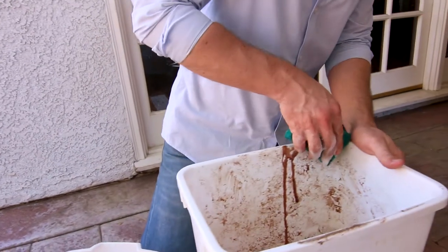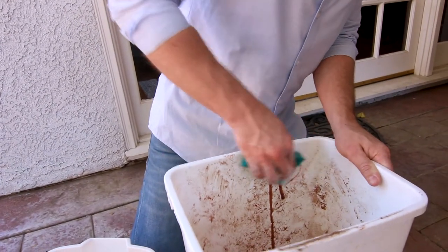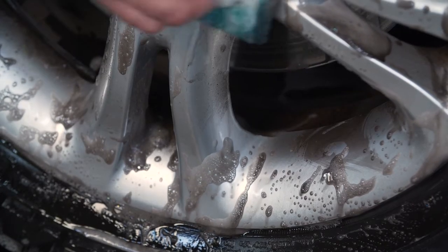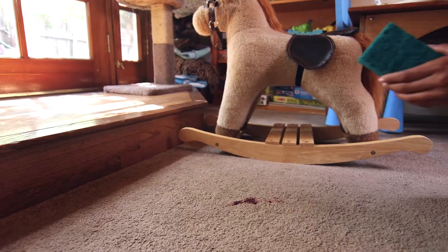The non-hazardous formula makes them great for quickly and easily eliminating oil, grease, wet paint, and brake dust without hazardous or irritating chemicals.